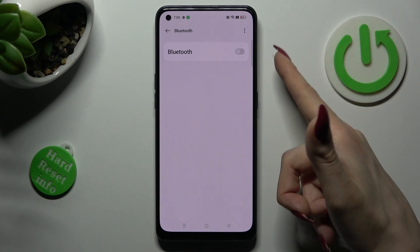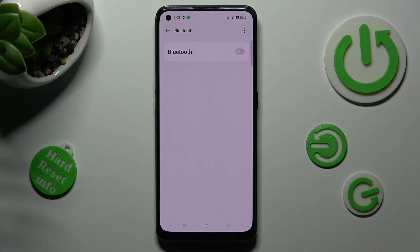Tap on the grey toggle next to the Bluetooth feature in order to activate it. After that, wait for available devices to show, and when they do, click on the one that you wish to connect to. In my case, this one.